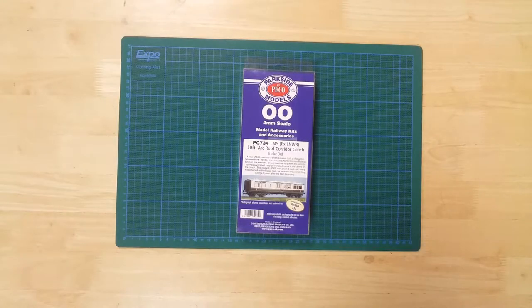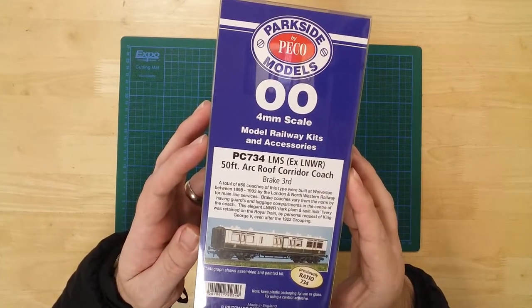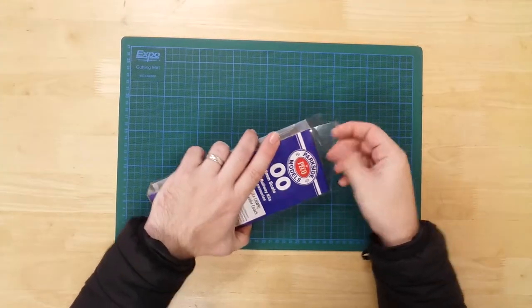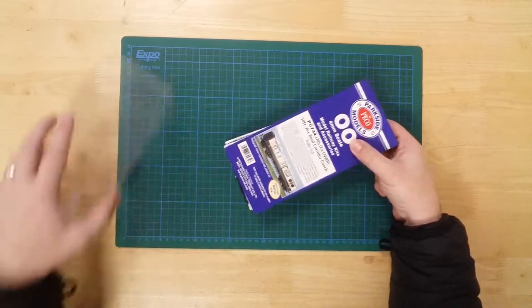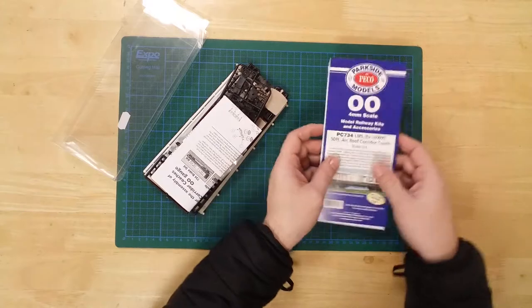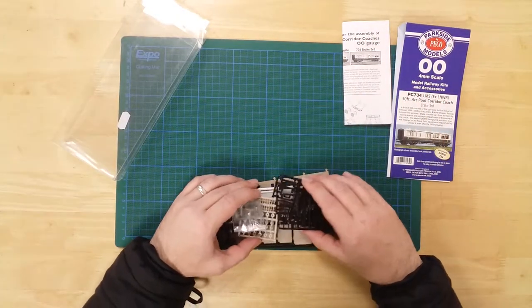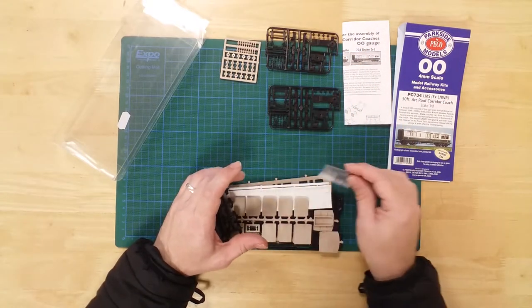This is a model of a 50-foot LMS XLNWR arc roof brake third coach by Parkside Models in OO gauge. It is a plastic kit that requires assembly and painting. In the box, you will find a number of sprues containing the parts required to construct the model.